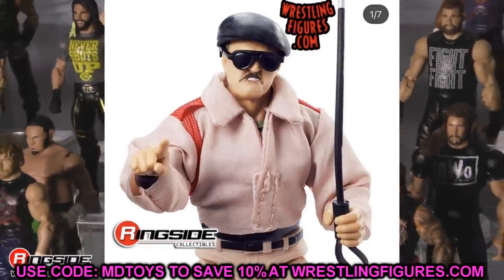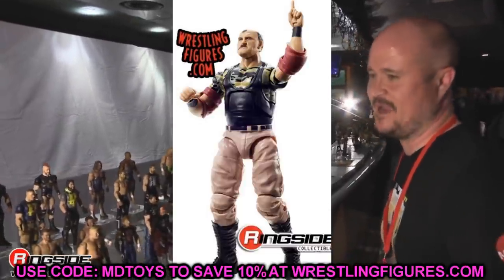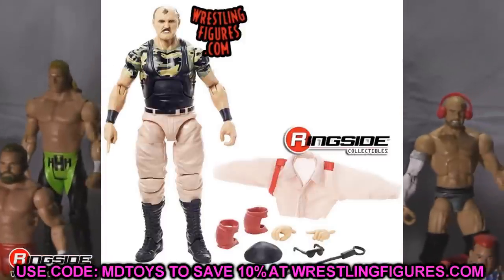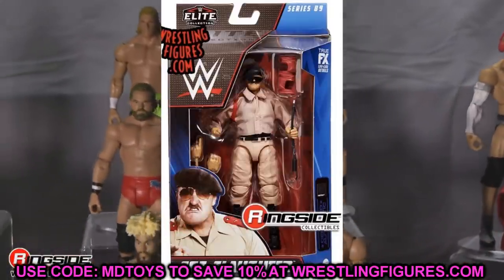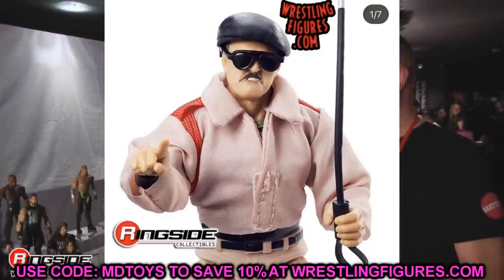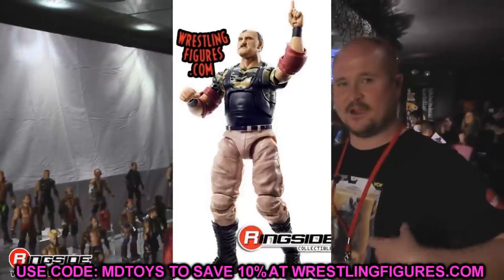Rounding out the set, we have Sergeant Slaughter. A lot of people are upset that this figure is missing a couple of details. He does have one of the Ultimate Edition head sculpts, his entrance jacket, red elbow pads, hat, and sunglasses — a pretty good amount of accessories. The khaki-colored pants and jacket look really good and pair nicely with the Collector's Edition Colonel Mustafa. It's great to see a flashback figure in the modern line.